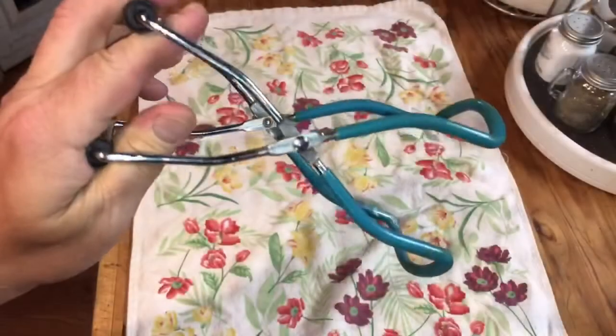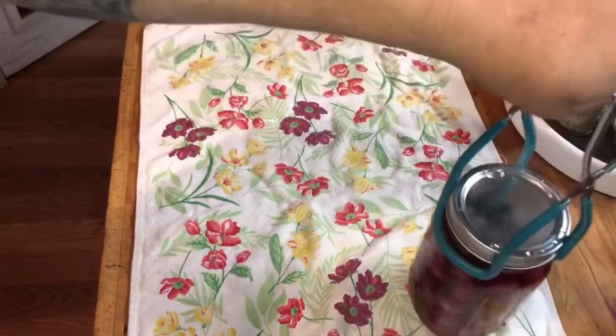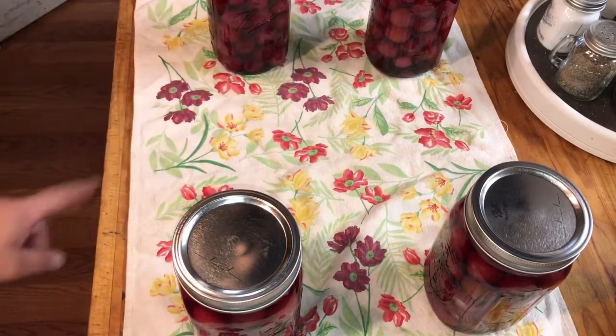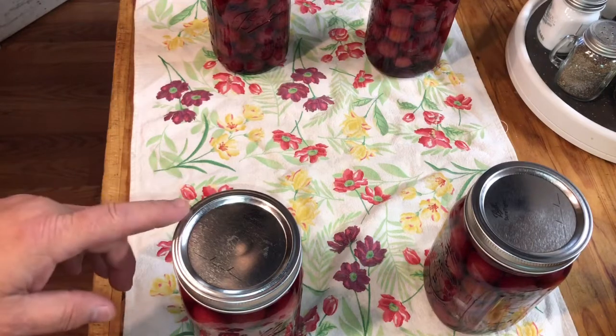Grab your jars with these — they're nice and hot. I got them set out on a towel with a little space in between them to make it easier for them to cool off. We'll let them sit here until the lids seat.